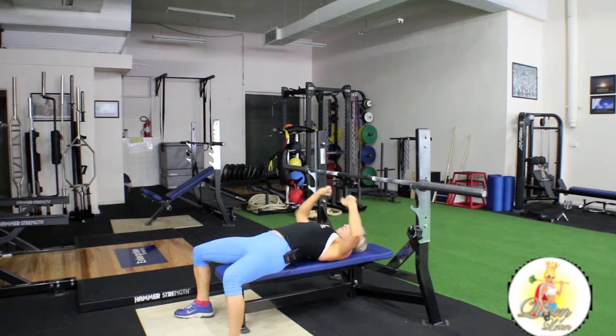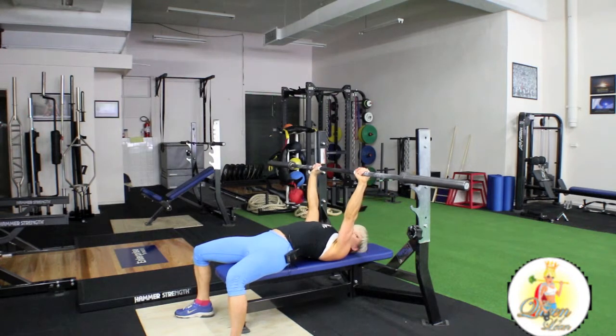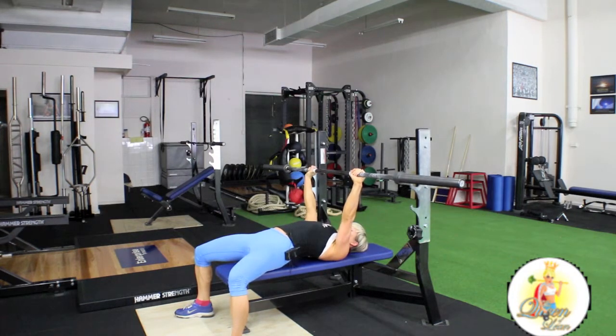Grab onto the bar. When you grab the bar, use 100% grip strength. We're going to rack the bar forward. Your first number of your tempo is when you're lowering down, and then punch up really strong.